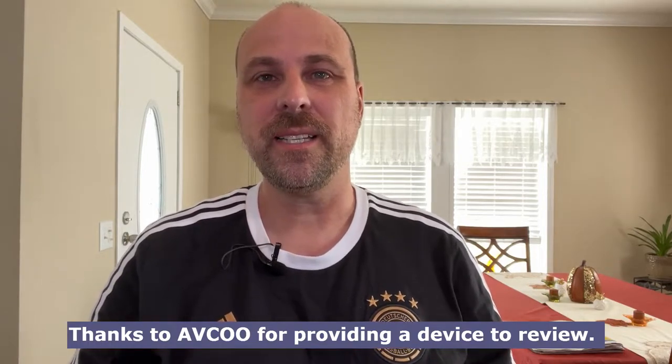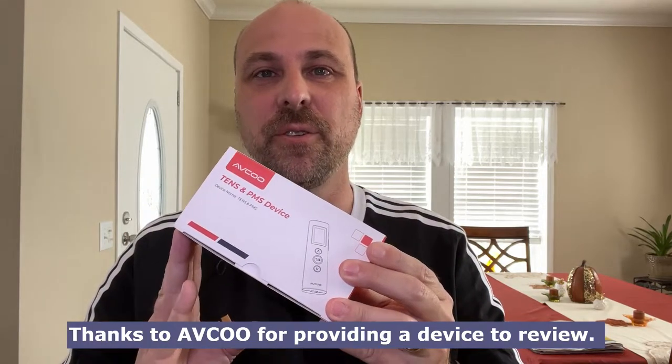Hey, it's John, your GenX grandpa, and today I'm reviewing the Avku 10s device. This is a portable device, a little bit smaller from the one that I reviewed recently. There's an unboxing video probably right up here or here — I can never remember which side of the video it's on. So take a look at the unboxing.